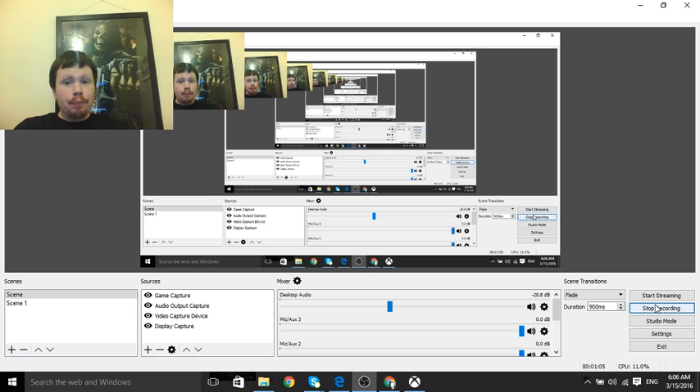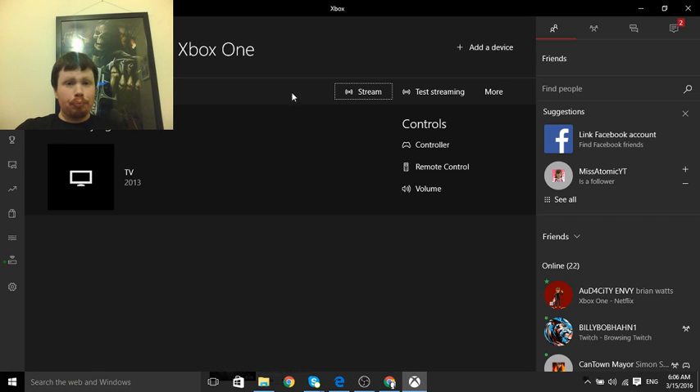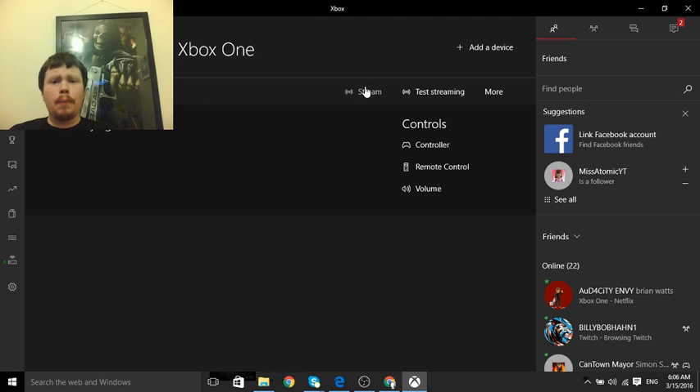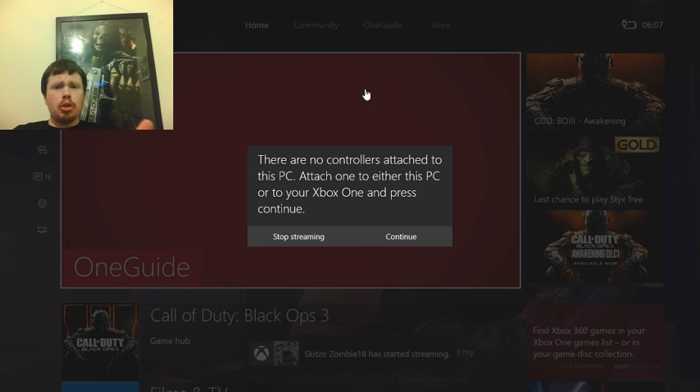From there, this is where the Xbox app comes into play. The Xbox app I've got right here is going to show you — obviously if it's signed in — you want to come down to this tab which I'm already on. Make sure your Xbox is connected via Wi-Fi or hardwire, either one, and you want to click Stream.